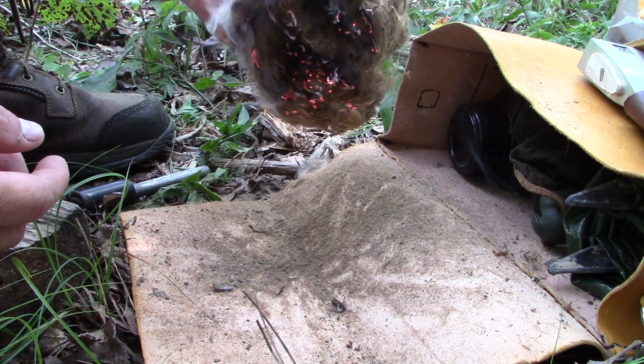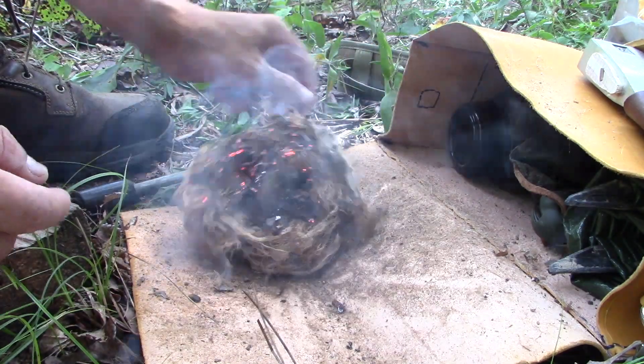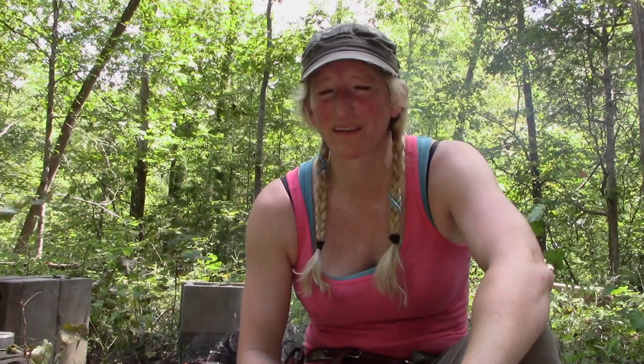That is phenomenal. Thanks for stopping by for another video about tulip poplar and the ferro rod and fire starting. That's why tulip poplar is the king of fire starting. It's a very prevalent tree in the eastern woodlands. It's easy enough to get the bark from it, easy enough to process down, and it works like a charm every single time.